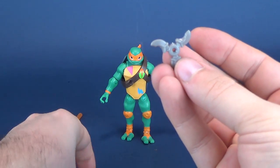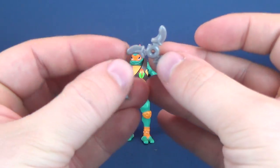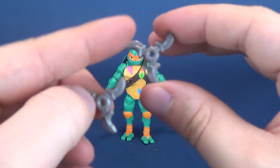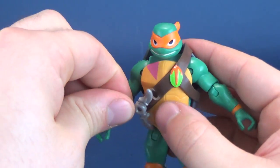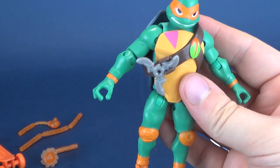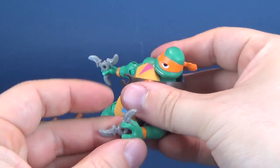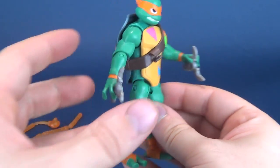Mikey's accessories — he includes the same shurikens that we've seen with all the other brothers. Same cast gray plastic with three blades, three spikes on each end. There's no real place where you can store them on the turtle. In theory you could attach it in this section right here, but it's not really intended to be there, so you can either display them in his hands or just leave them off. He holds these shurikens in place like that.